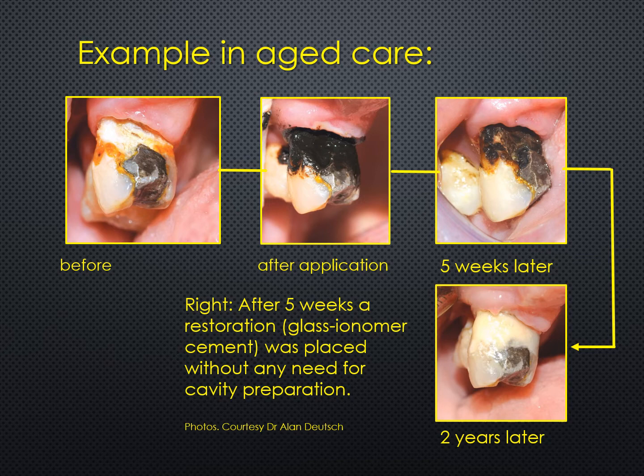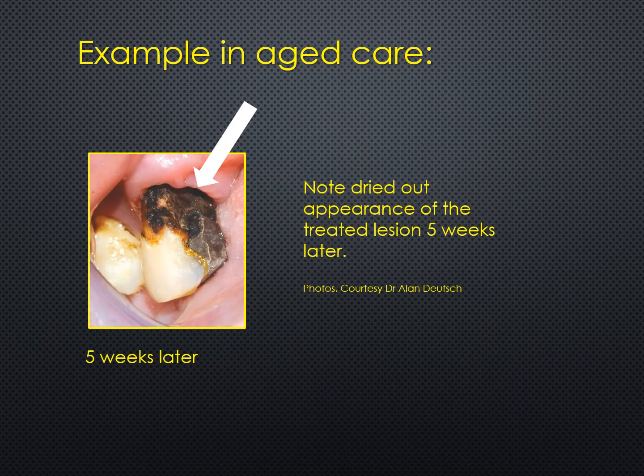Looking at the top right-hand photo five weeks later, there's been a remarkable change. That tooth surface — the treated surface — is now very firm, so much so that the operator could place a tooth-colored restorative material without any drilling. The lower right photo shows the picture of that tooth some two years later. Concentrating on the five-week photo, you can see a drying out and you can almost see the hardening of that tooth surface, and this is what one is aiming for.